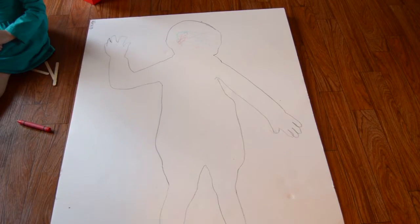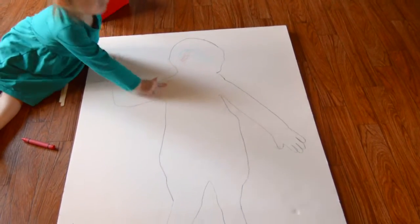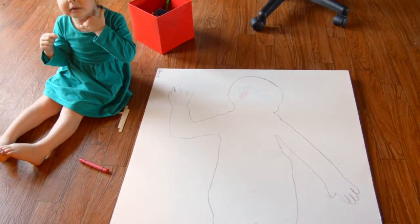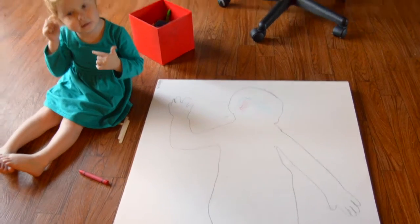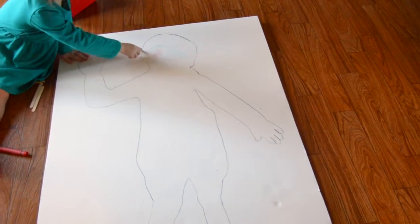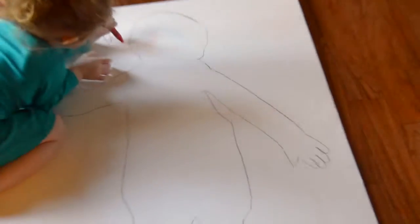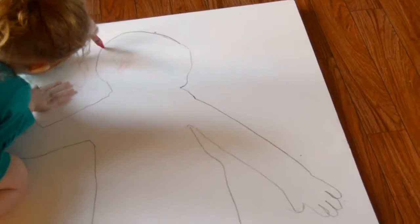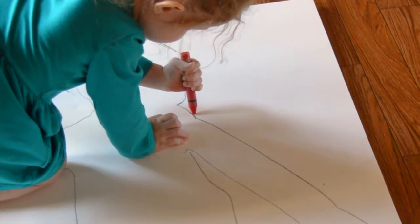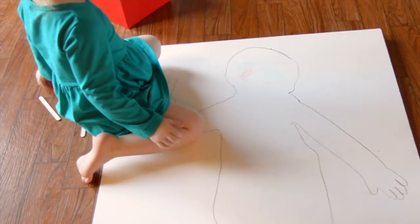Show me where your brain is. Do you remember where your brain is? Show me. Point to where your brain is. My brain is right here. Where is it? My neck. My neck — that's your neck. But where's your brain? My brain is on my head. Can you draw where your brain is? Yeah, my brain is... Your brain is inside of your head. Inside.